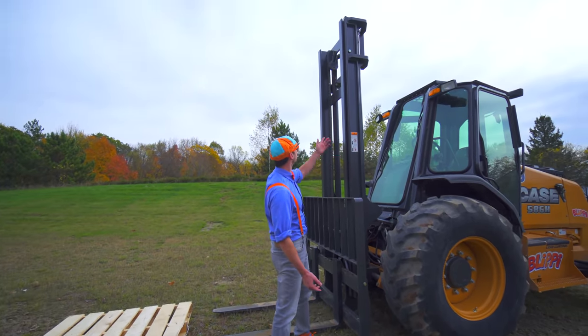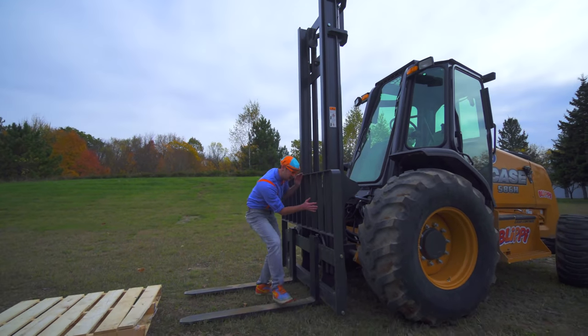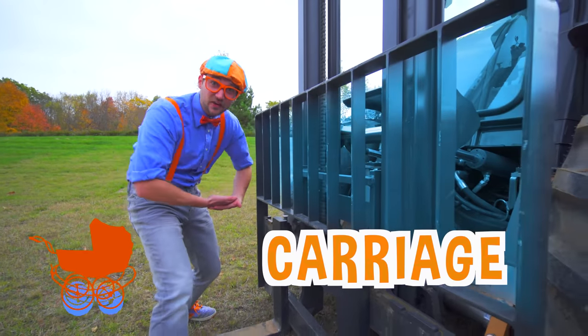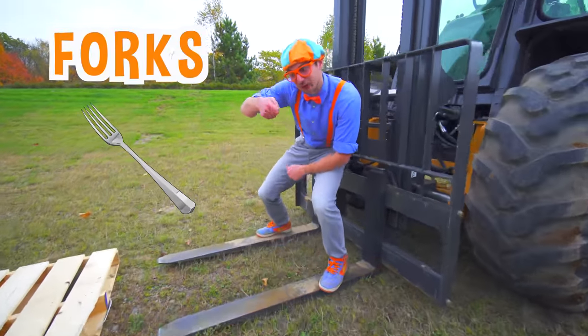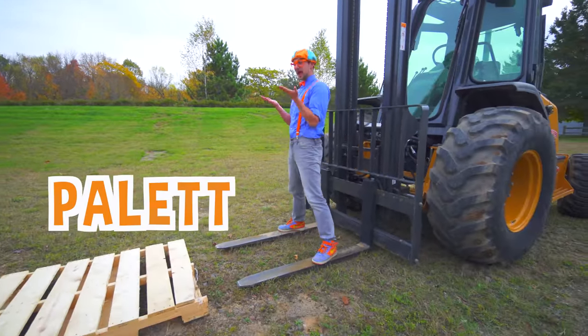Look at this tall thing! This is called the mast. And this right here — this is called the carriage. And these... these are the forks. Nom nom nom nom nom. And these three things are what lift the pallet.